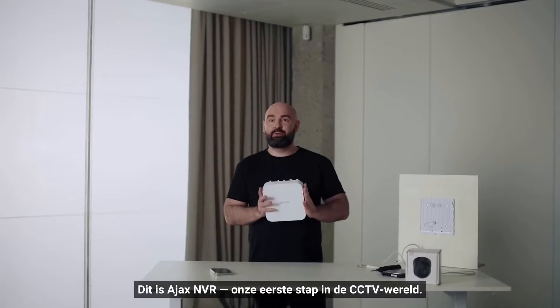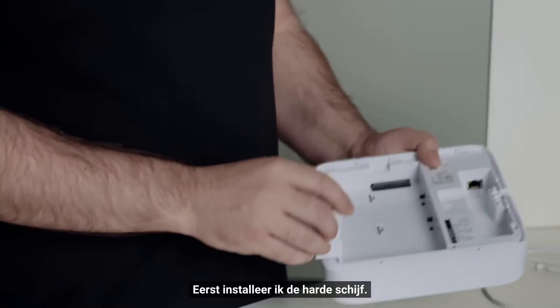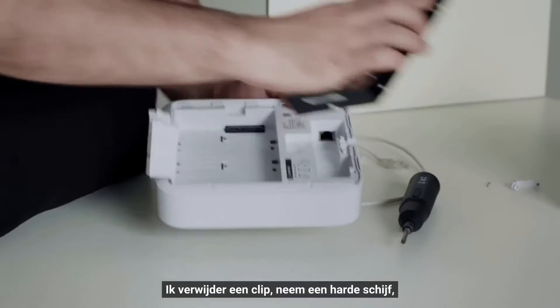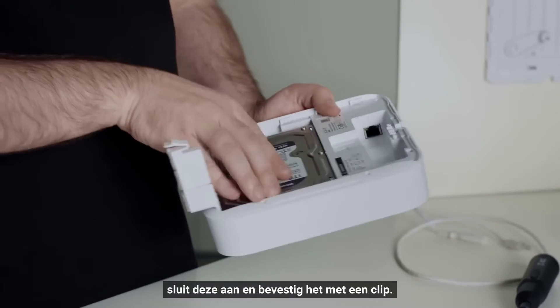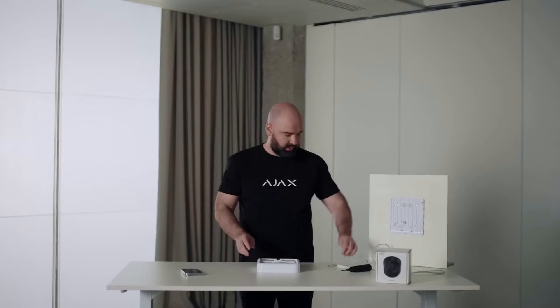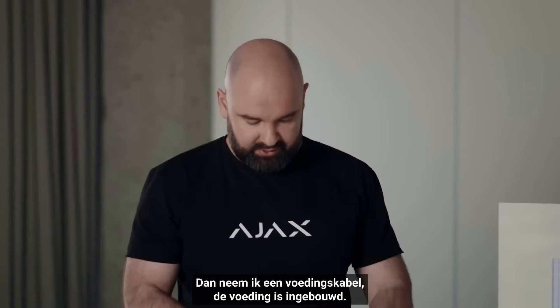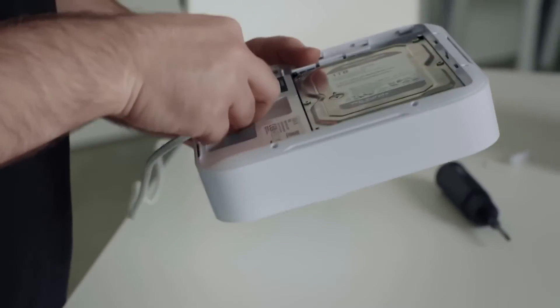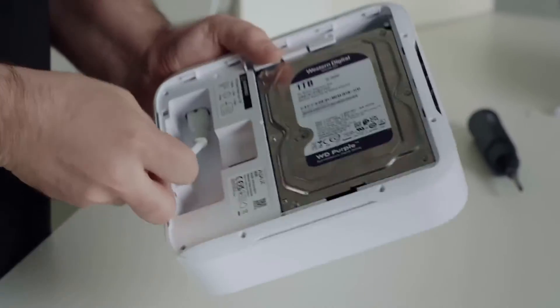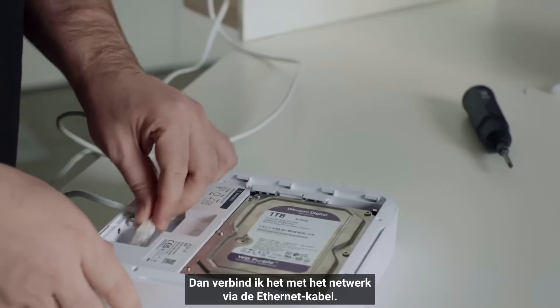This is the Ajax NVR — our first step into the CCTV world. Let's connect it. First, I will install the hard disk: I remove a clip, take a hard disk, connect it, and fix it with a clip. Then we take a power cable — the power supply is built in — and connect it to the network through the ethernet cable.